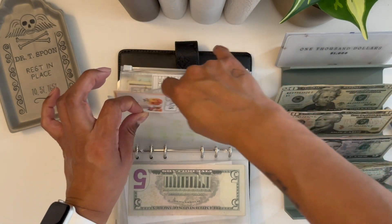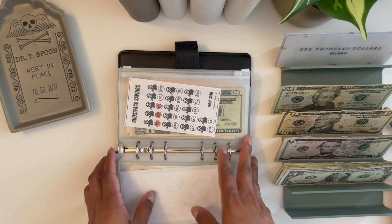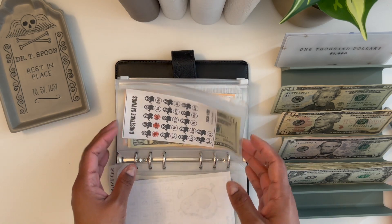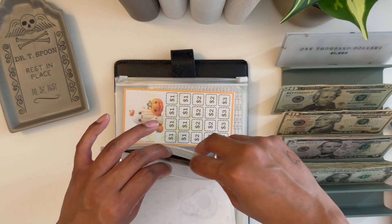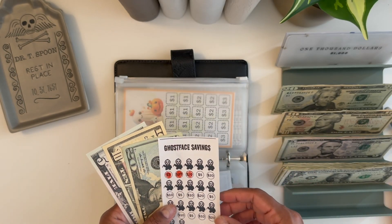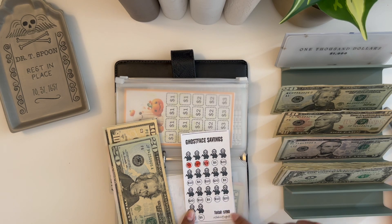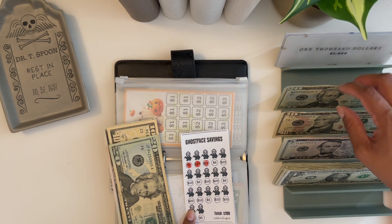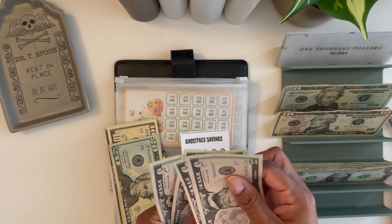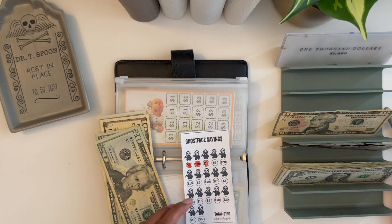We finished those, and then we have this one from Budget Sabrina — I don't think she has an Etsy right now because I tried to link her stuff and it wasn't coming up. I have enough, so I'm going to put $20 into this little Ghost Face one. Now this one has 20, 40, 50, 55, and this one is for $190, so I'm hoping to finish it by the time I go to Horror Nights.